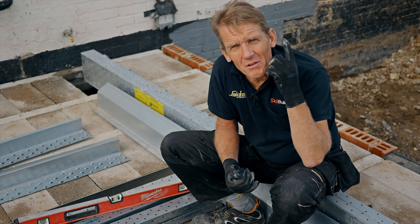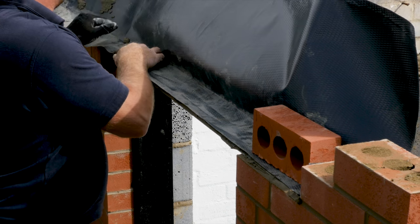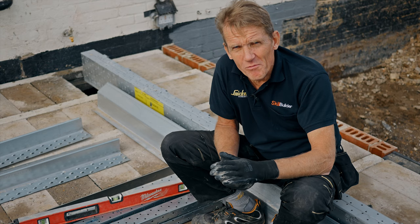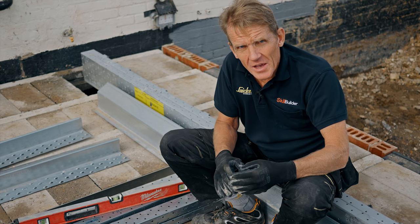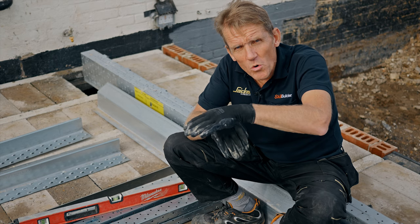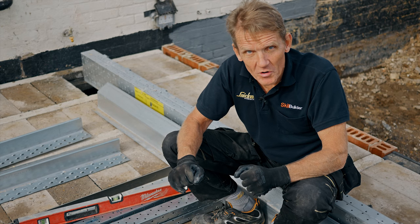The next tip is about putting in a DPC or a membrane. Although a lot of people don't do it, it is actually an NHBC requirement. It's good practice and it can save problems in the future. So drape that down, make sure you've got weep holes here to take the water away, and very importantly, turn that membrane or DPC up at the end so that the water isn't shed off the end of the lintel down into the cavity, creating damp patches on the reveal.